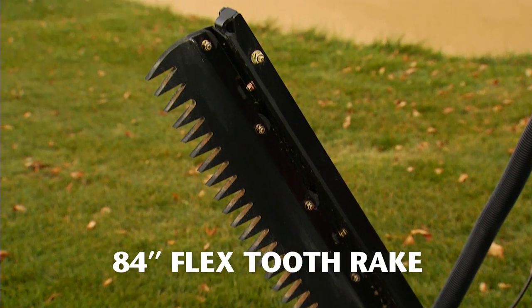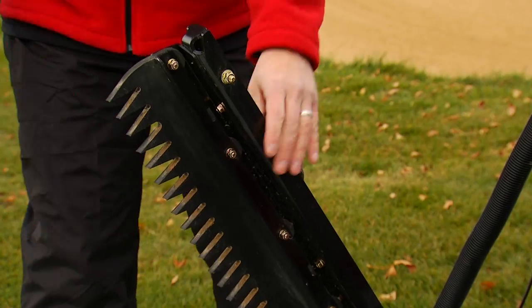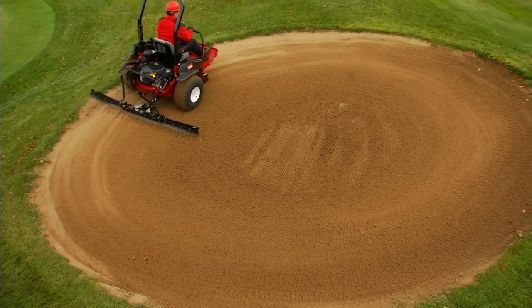The unique 84-inch wide flexible tooth rake is made of modified natural rubber, so it's gentle on turf and won't snag bunker liners, yet rugged enough for daily use all season long.